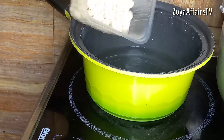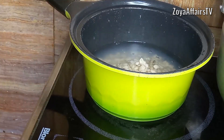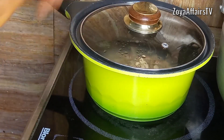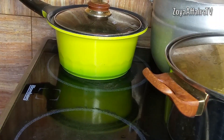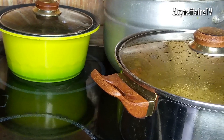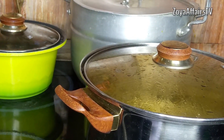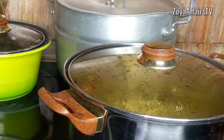I also add the washed beans into a separate pot of boiling water, cover, and allow them to start cooking. At this point I was cooking three different things at the same time — the beans, the boiling peppers, and the ewedu leaves.